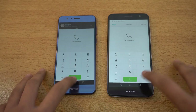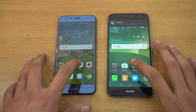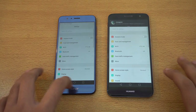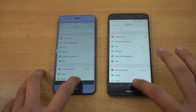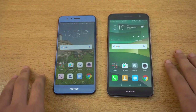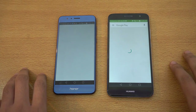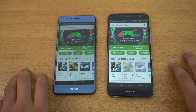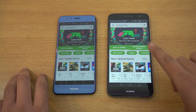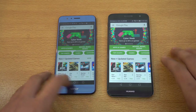Can't really see any difference there. Let's check out Settings — okay, that was a bit faster on the Honor 8. You can see we are receiving notifications on both phones. Let's launch the Play Store — the Nova Plus was the first one to load it but the Honor 8 finished loading it a bit faster there.